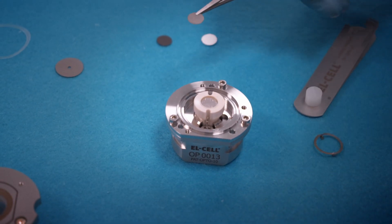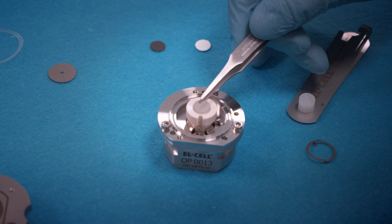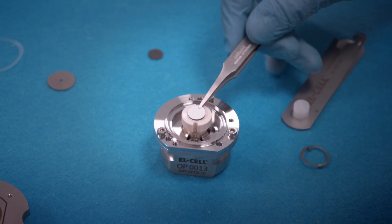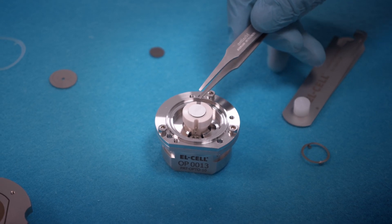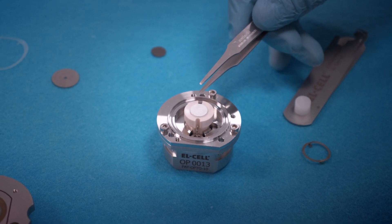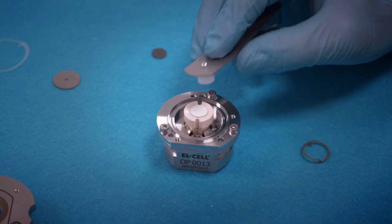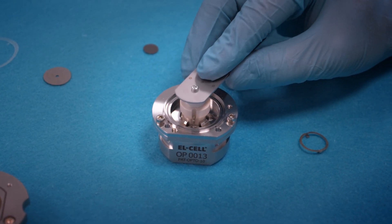First insert the siliceum metal counter-electrode, the glass fiber separator, 0.26 mm in thickness. Press down the stack with the tool again.